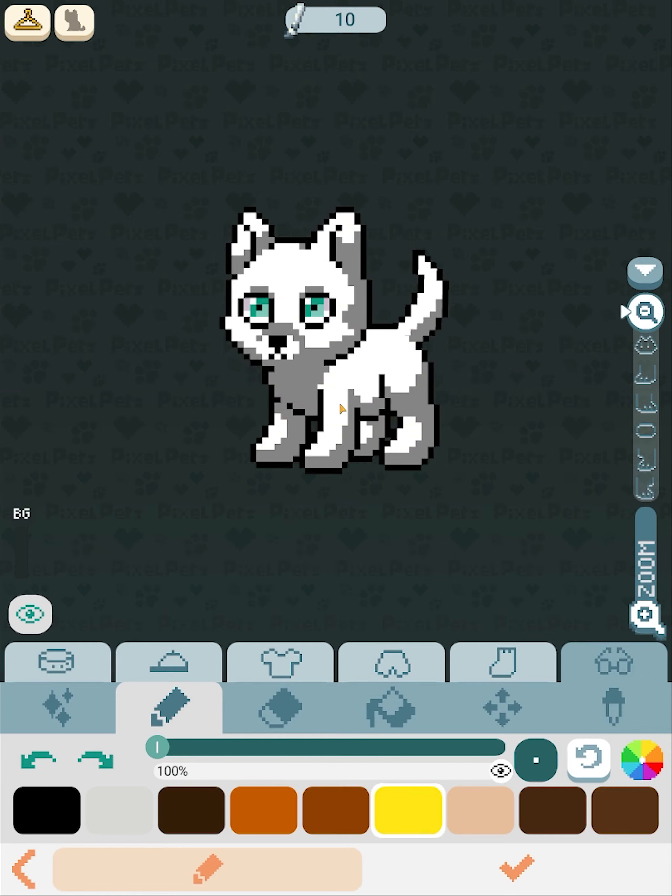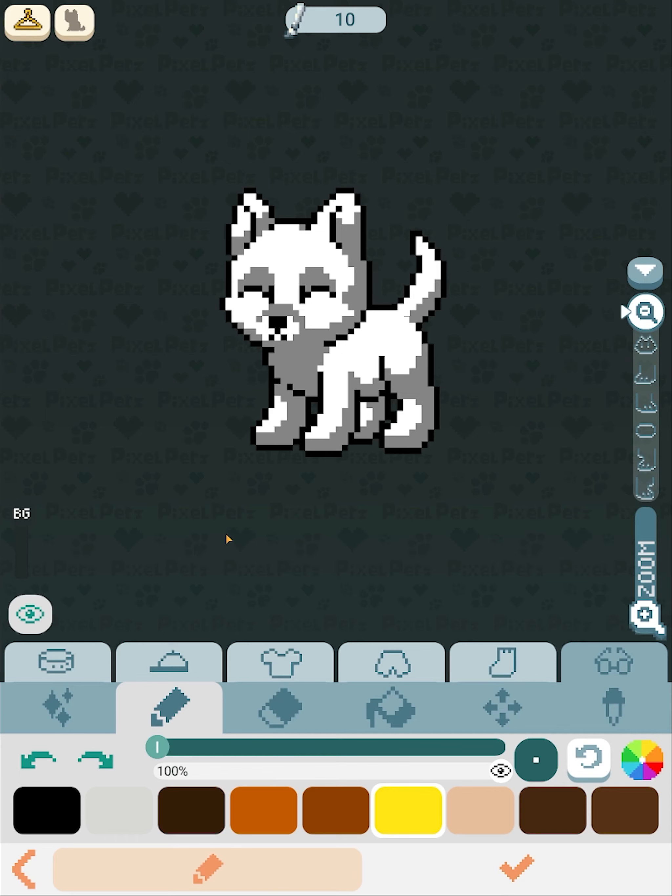What you'll do is pick your item design, then press this button here. You'll name it and make sure it's in the correct category, then press purchase. It'll send it to your closet immediately — you will be teleported to your closet to put it on whatever pet you have out. That is how DYO clothing is made.